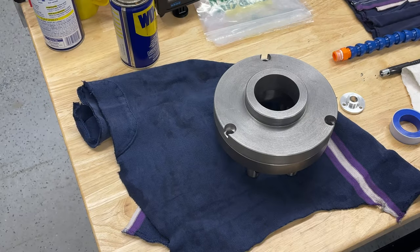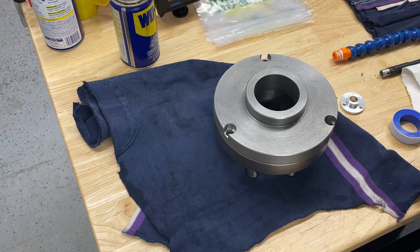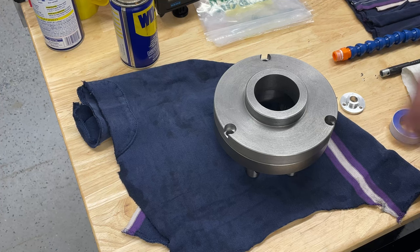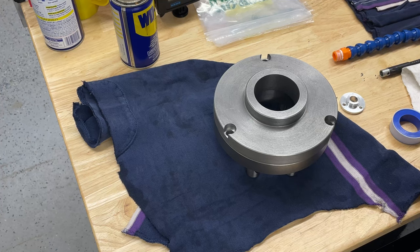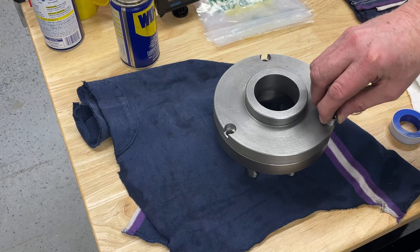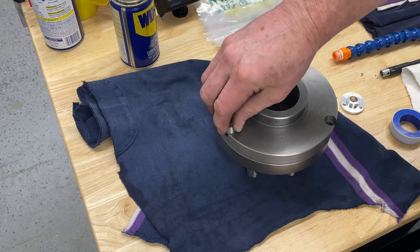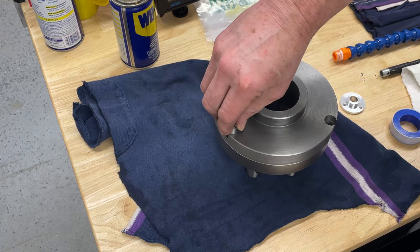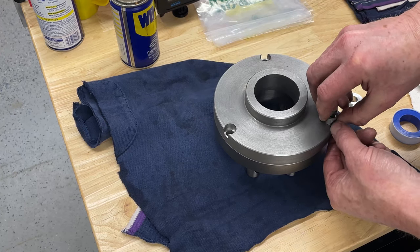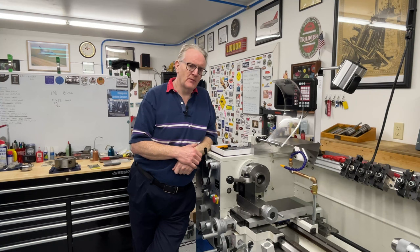I've got the parting burrs on there and I just want to check the diameter fit. Once I've finished skimming this and got it trued up, I'll measure these depths and clean all these up to fit. Good. I'm not going to push them all the way in - they're just snug, perfect. Once this is skimmed I'll finish these up. But this has become a bit of a cluster, honestly.